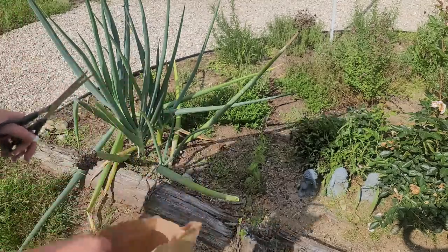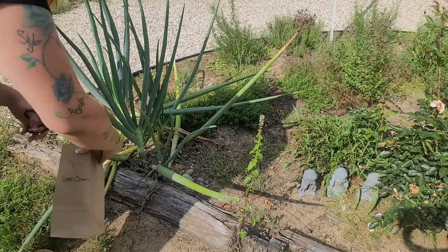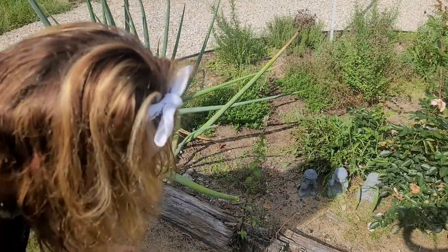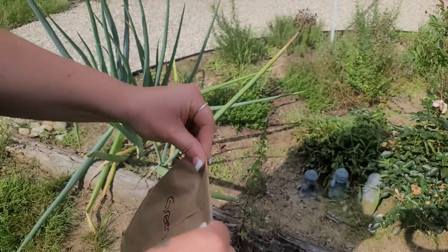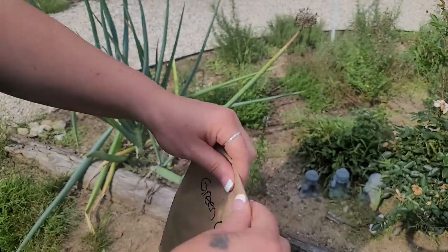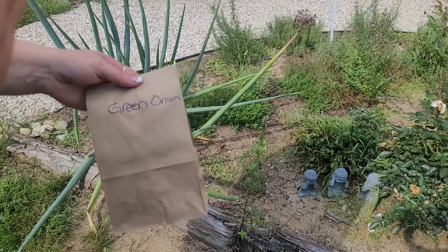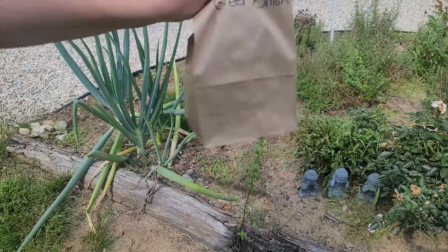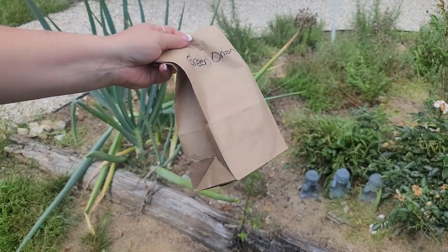We'll put a couple in there — put this one in there too. You can see the little seeds on here. I'm just going to close my bag up. You want these to be good and dry. If it's really rainy, you can just leave them in this bag or throw them on the fridge for a week or so. It's been pretty dry here, so I'm just going to shake this bag — just shake the dickens out of it.